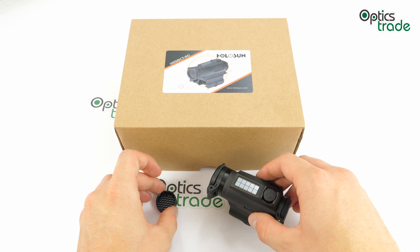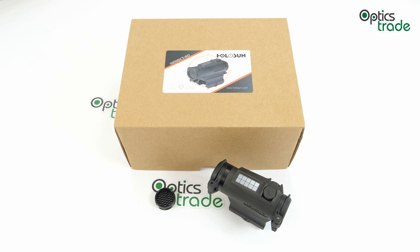Before we get down to its features I want to say a few words about the company. Holosun began manufacturing in 2013, so we can call them a relative newcomer in the world of optics, but they have quickly established themselves as one of the top sellers and key players in the field of red dot sights.